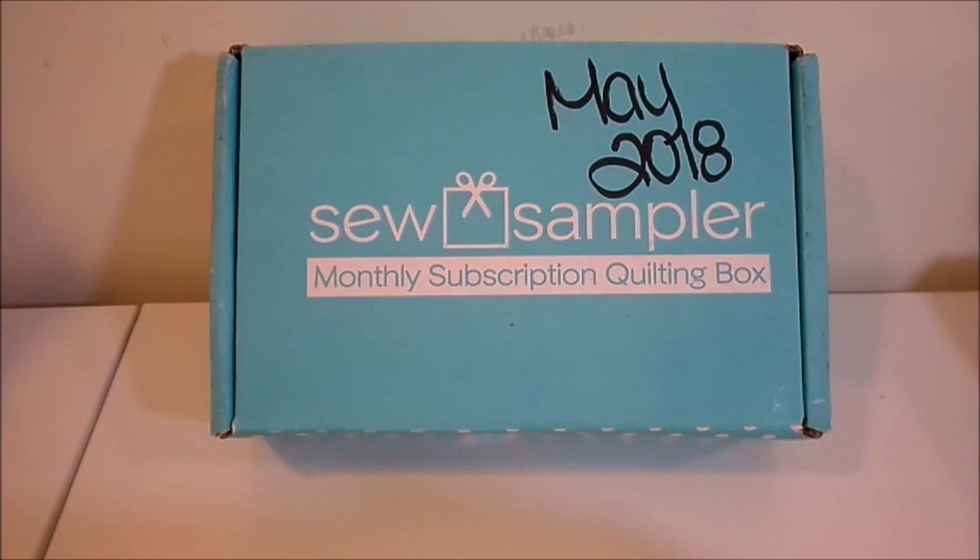So here we have the May 2018 Sew Sampler box. It's a monthly subscription box by the Fat Quarter Shop and it's $24.95 a month. If you are not subscribed to the Sew Sampler box, I'll leave a link down below in the description box so you can get more information and sign up. Now I'm going to jump right into the video and show you what came in our May 2018 Sew Sampler box.